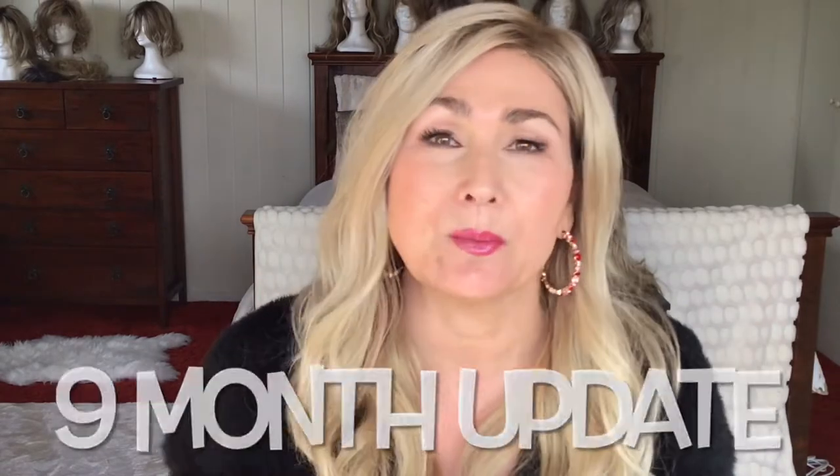Hey everyone, welcome to Julie's Wig World. This is a really quick video update on Arrow by Ellen Villa in the color champagne rooted. I just wanted to fill you in and let you know how she's been performing.